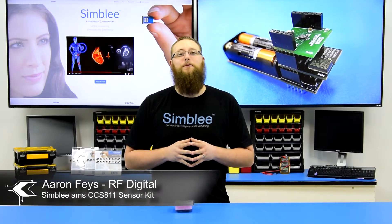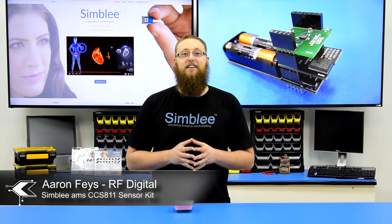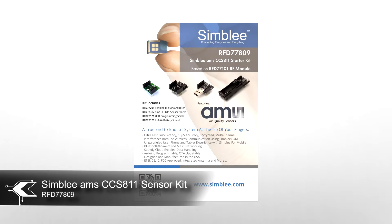Hey guys, this is Aaron from RFDigital. Today we're going to take a look at a new Symbly kit featuring the CCS811, an amazing little sensor from AMS. I have with me the Symbly AMS CCS811 sensor kit number RFD77809.